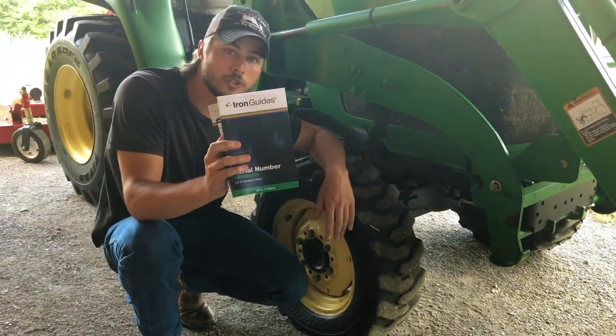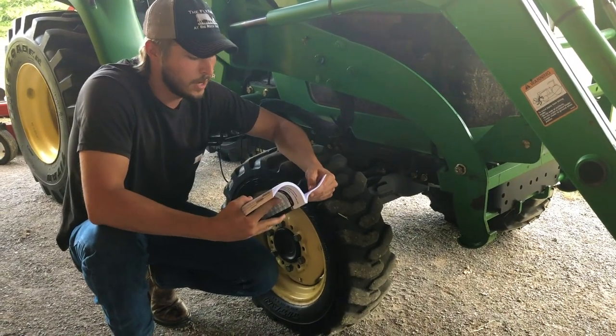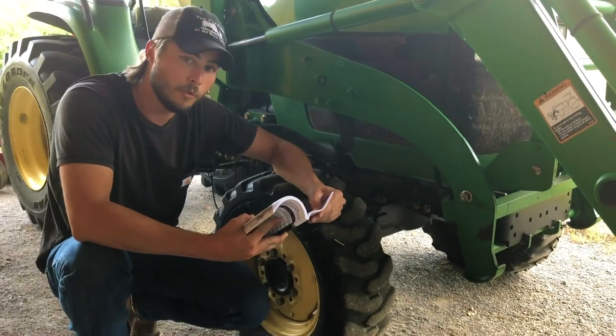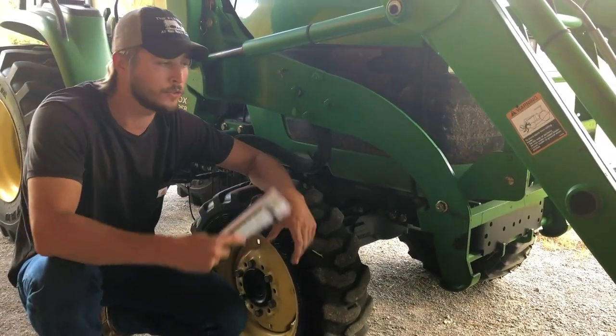We pick up our Iron Solutions serial number handbook and flip to the John Deere 4310. We notice that when a serial number starts with 33, that means it's a 2004. So we can find the part we need for this 4310 by ordering a seat for the 2004.